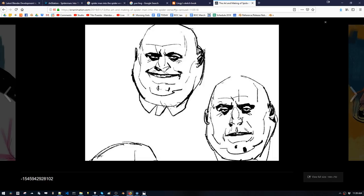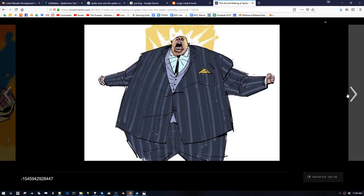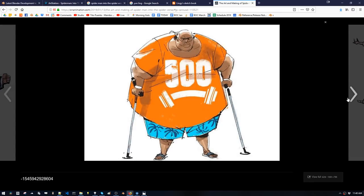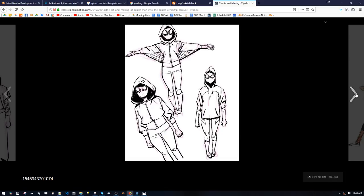These guys are masters — they can spin the character around from any view and nail it every single time. And those fingers! This is his vacation outfit, I guess. Spider-Gwen Stacy, or Gwen Wanda.